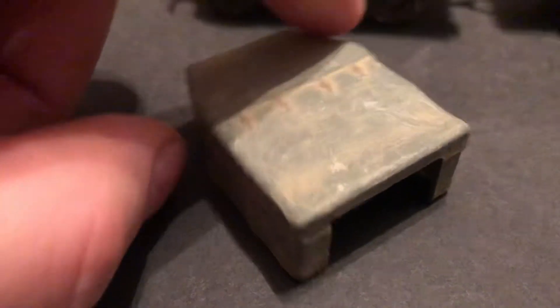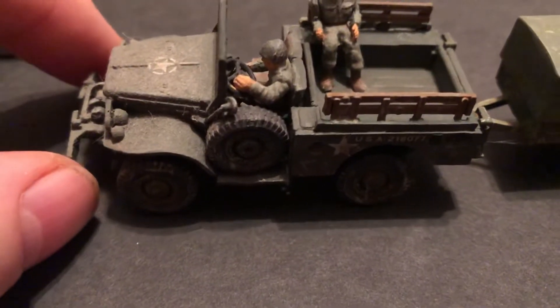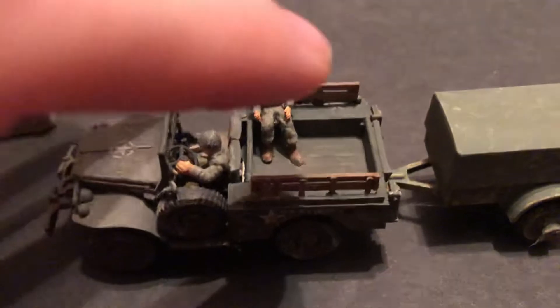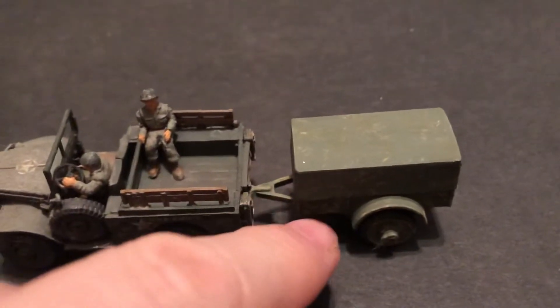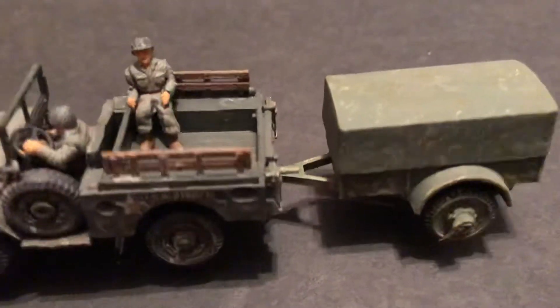This is the WC 51, a smaller truck. I believe you can fit one, two, three, four, five, six men in there. It's used for hauling and it's got the larger Hercules trailer, so we've got a passenger in there.